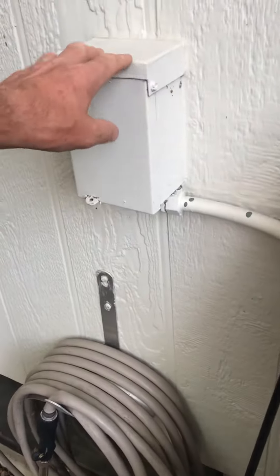You can see the line set that's coming out, which we'll reuse. We'll re-insulate the suction line, and then we need a new whip and a new fuse disconnect — you can see that's just mounted up on the wall here.